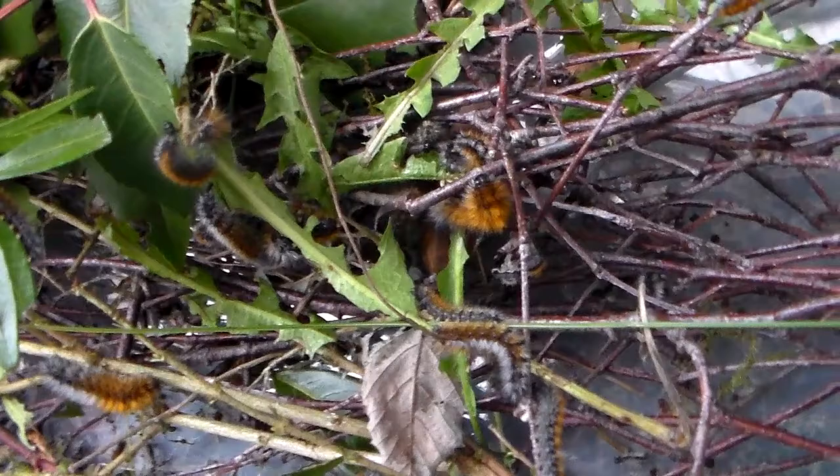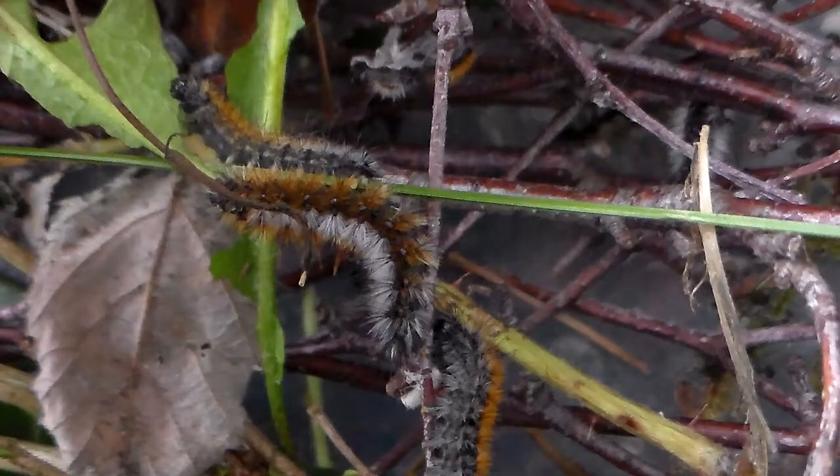These larvae have an interesting defense mechanism — if you bother them, some can run away quite fast. Here are some nice images of the winter webworm, and here are some old shed skins.